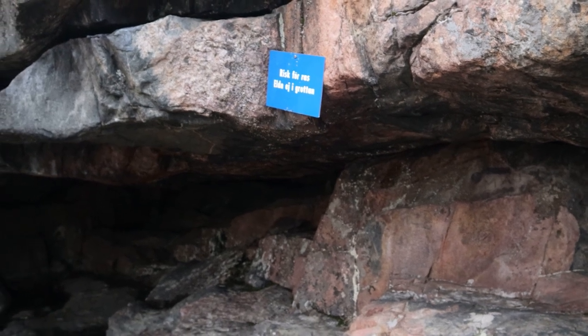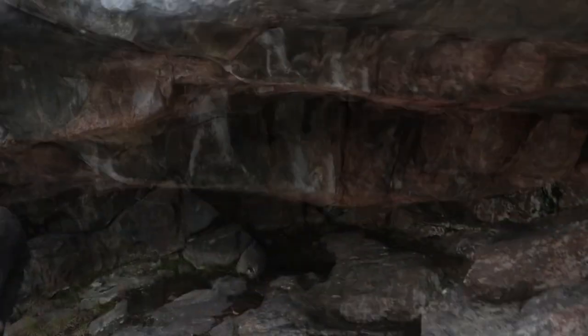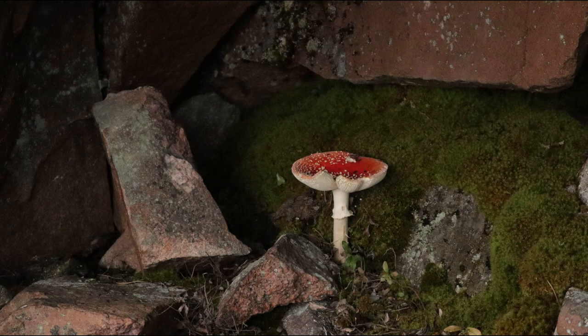Det här är ju bra vindskydd. Det står 'risk för oss – elda ej i grottan.' Nej, man ska inte elda i grottan. Det är ju en stor höjd. Ja absolut. Ja, här har de elden. Kanske därav de har skrivit att elda inte.